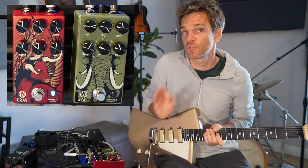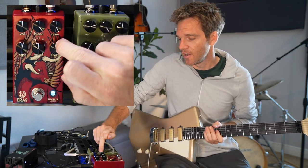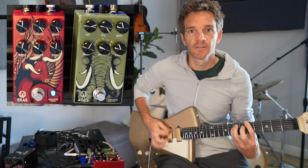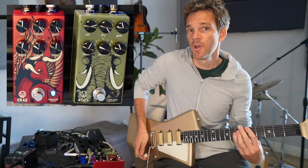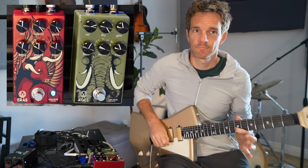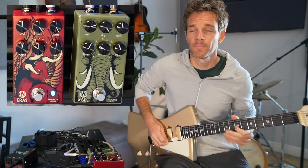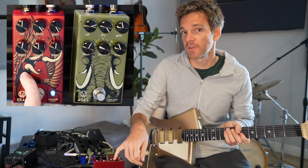Now if we're talking straight-up distortion, this is going to be different. I have this dialed in: gain's all the way up, volume is pretty even, treble and bass are essentially even. Now if I roll my volume back, it's still pretty distorted — it's just louder, so I have a little less play in the tone. What you get with a really cool distortion pedal is amazing sustain — it's just gonna go on forever. Amazing things you can do with a distortion pedal: compression, sustain. This pedal is great for that.